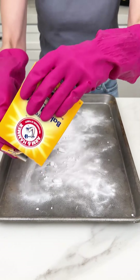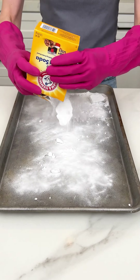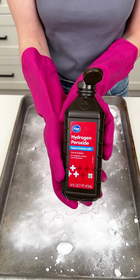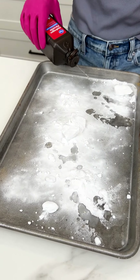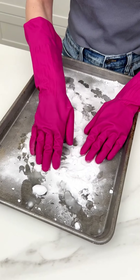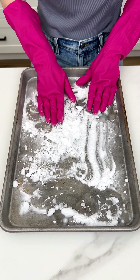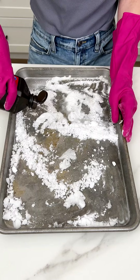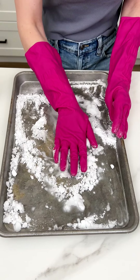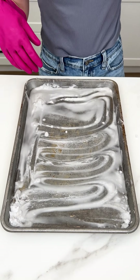We're starting off with some baking soda on our dirty sheet pan — we're gonna make this sheet pan look brand new. Just a little bit of hydrogen peroxide goes a long way. Make sure you're wearing gloves for this part, because we're gonna make a paste out of the baking soda and hydrogen peroxide. Add more hydrogen peroxide until we get a paste consistency, then get it nicely scrubbed into our pan.